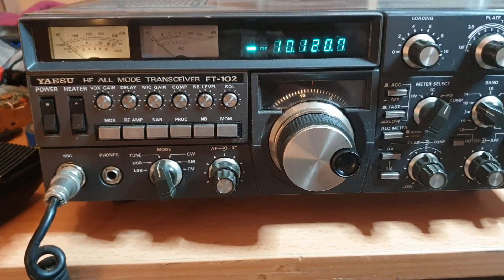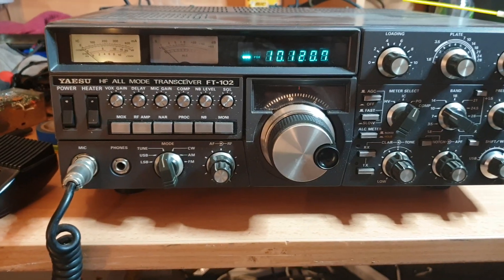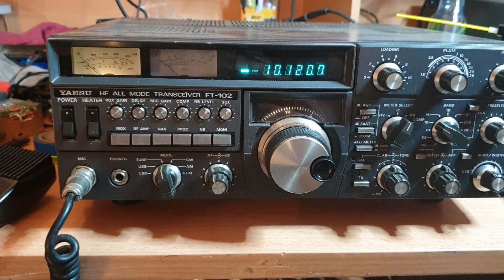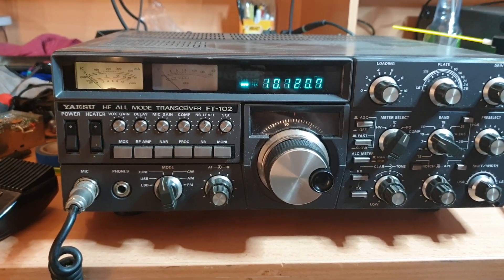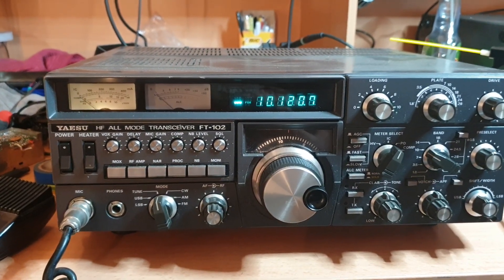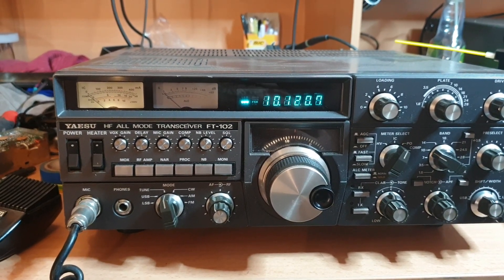I can't remember on these — with the carrier control on tune they may have downgraded the power. But look, I'm just putting it on the bench for two minutes. I've fixed so many 102s in my life and I'm just over fixing them. So if someone needs a bit of a challenge, we've got a lot of these types of radios that are not going to make it to the bench.